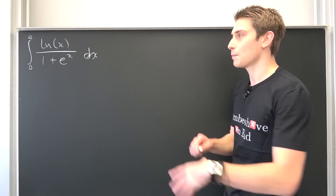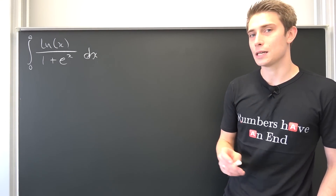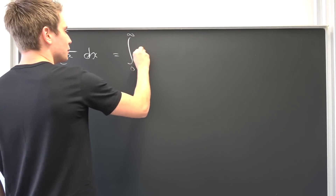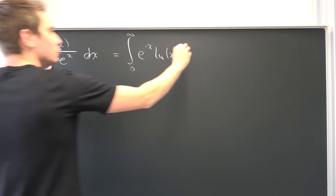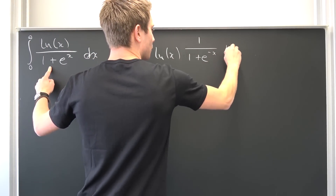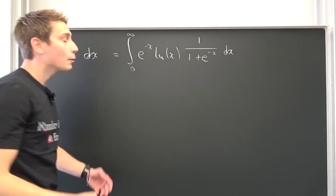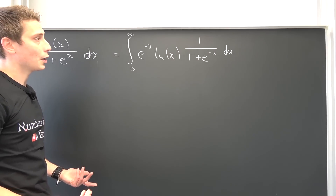What we are going to do here is some 'black mathematics.' We are going to multiply top and bottom by e to the negative x and then see where this lands us. If we do this we are going to have an integral from 0 to infinity of e to the negative x times the natural log of x, and also 1 over 1 plus e to the negative x, integrated with respect to x. If we plug 0 in, it gives us 1; if we let the limit go to infinity, it goes to 0.